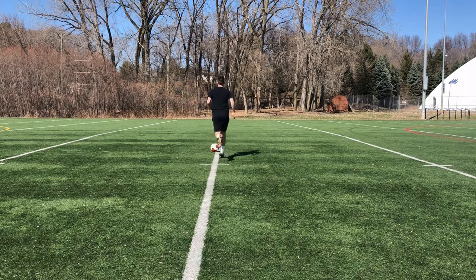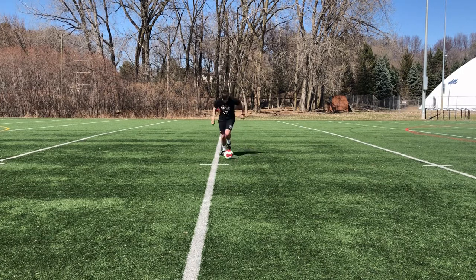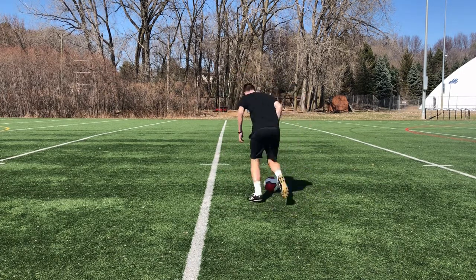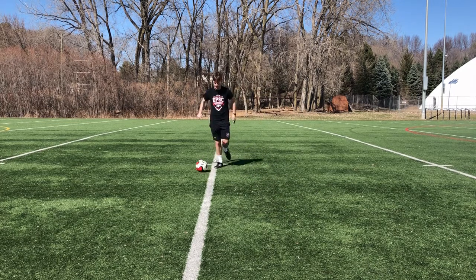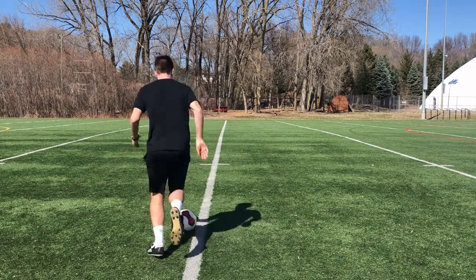You want to dribble up and control the ball, and with the instep of your foot turn backwards and go the opposite direction. You're using the inside of your foot to fake a shot or a pass and then turn the opposite direction.